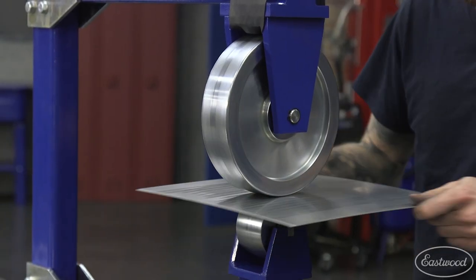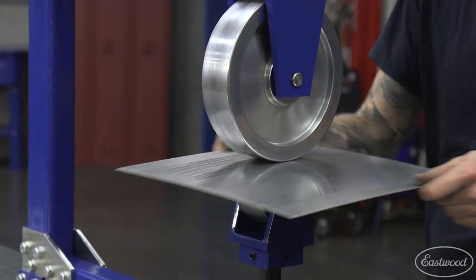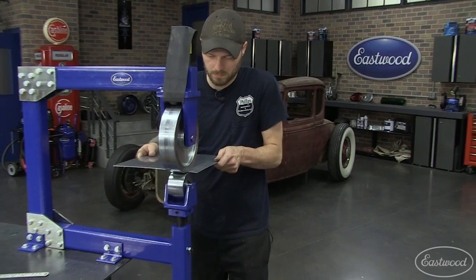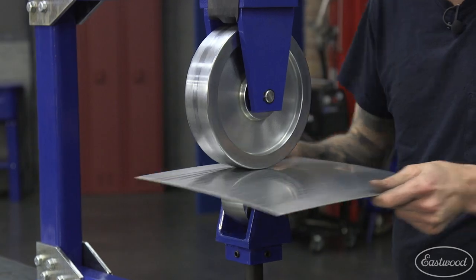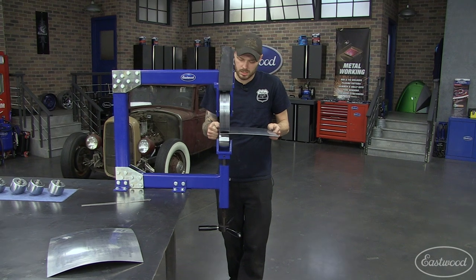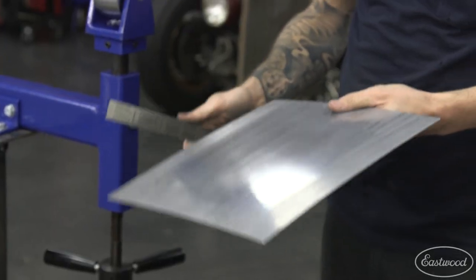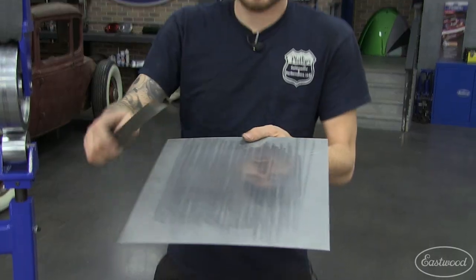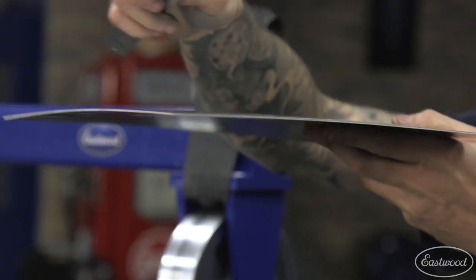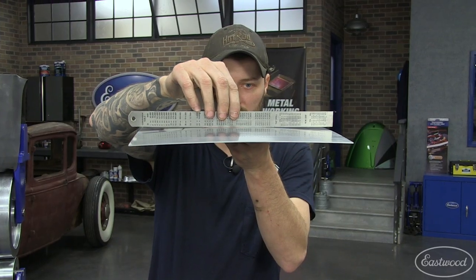You can adjust the amount of tension and the pressure by screwing the lower wheel up tighter. You always want to track across the panel as tight as possible, having your marks overlap each other. If you skip any spots, your panel is going to get wavy. In just a few seconds, you can see we're starting to gain crown in that direction, and we're gaining crown front to back, but it's a little bit less.